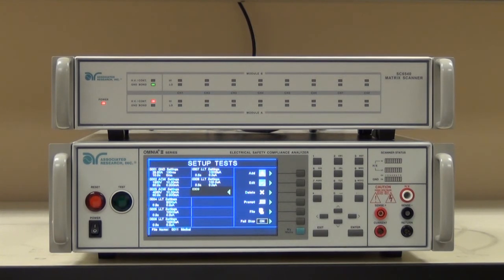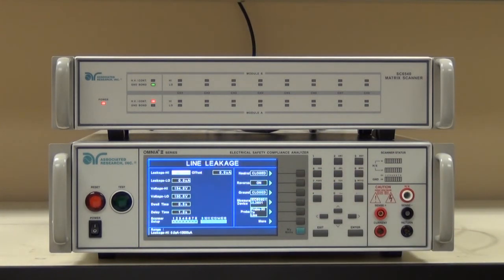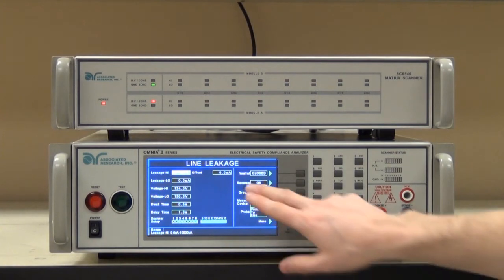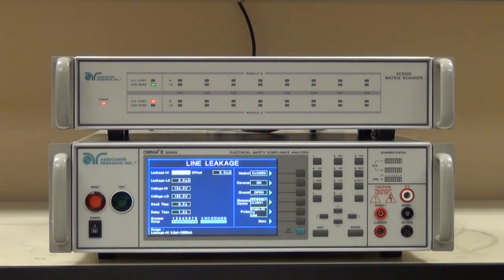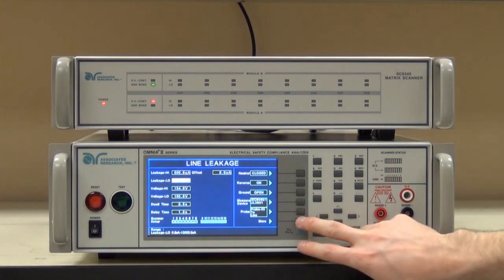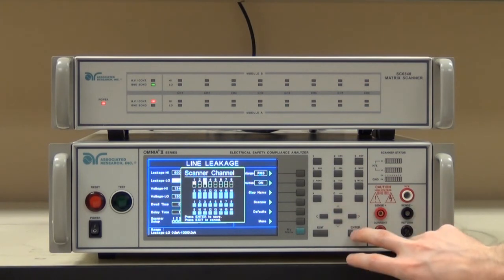Now we have that first patient leakage test completed. For the purposes of this demo, I'm only going to add one more. I could do 8 to cover all combinations — all you'd need to do is cover all fault conditions. I'm just going to add another one with a single fault condition to give you the idea. We'll add line leakage. For this one, I'll do an open ground condition as our fault. The only other thing I need to change is my leakage high limit — for single fault conditions, it goes from 100 to 500 microamps. I do need to set my scanner just as I did before — we're still dealing with patient lead 1, so I'm setting channels 1 and 3 both high.